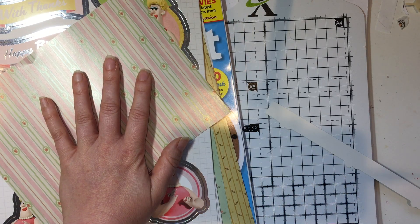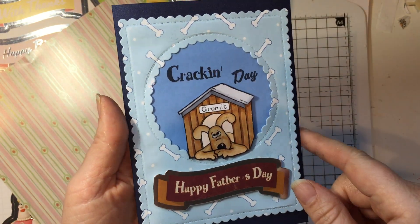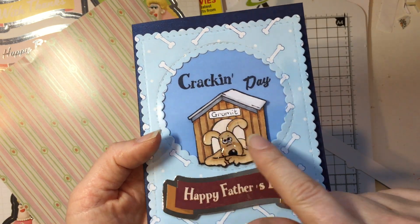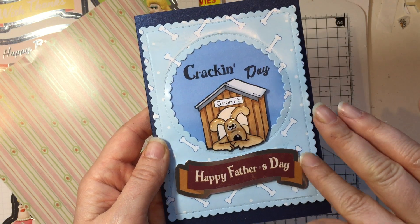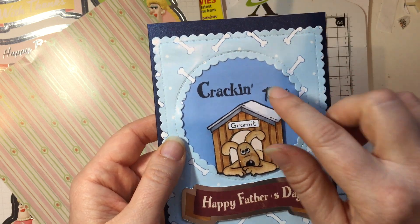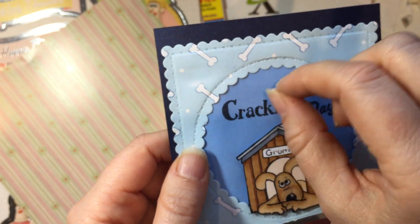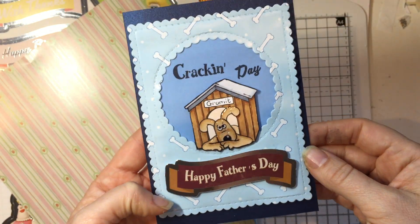I got the stamps out and the papers and had a bit of a play around. I've made a Father's Day card since that's coming up soon. I stamped out Gromit in a log, added some glossy accents to give him more dimension, then fussy cut him out and die-cut this lovely bone paper. It says 'Cracking Day' - I used the sentiment to fill some space and it's come out quite nicely. Where there were gaps in the stamping quality I just coloured it in with a black pen and you wouldn't know the difference.